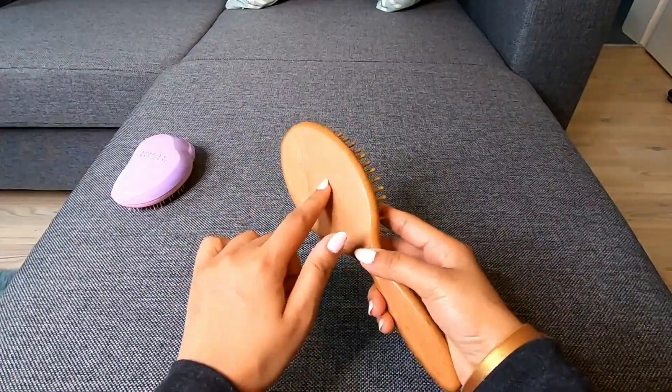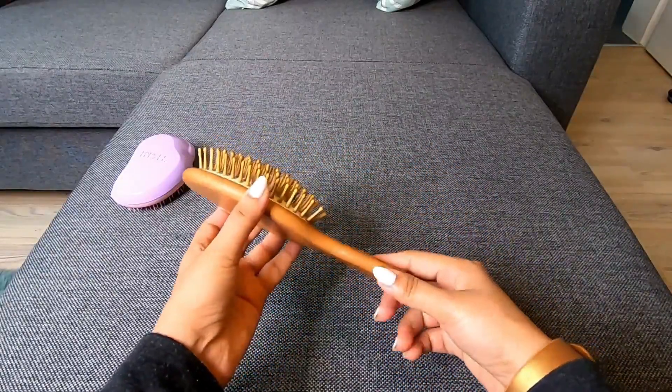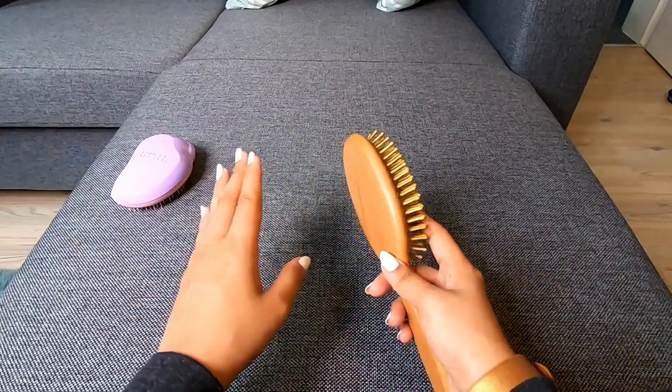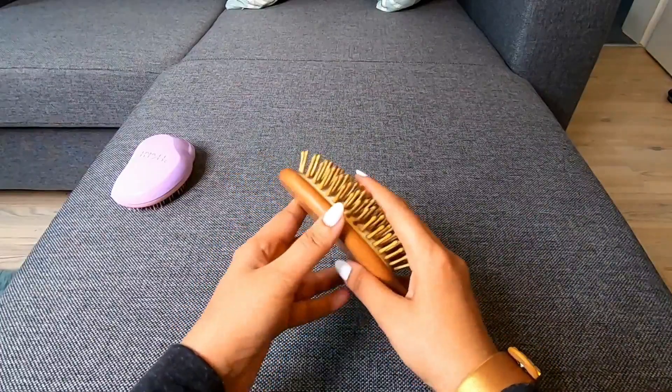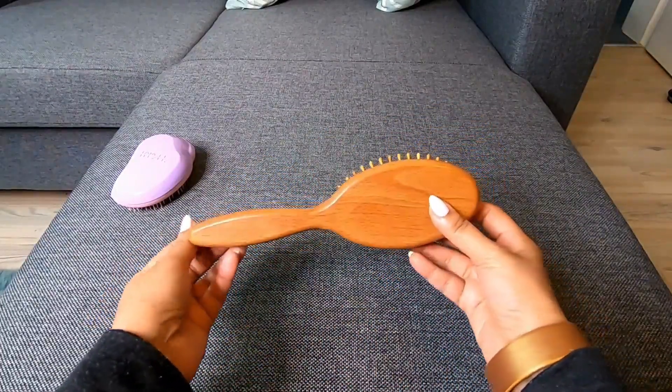This can be used to massage the scalp, and it is done very well for the scalp.